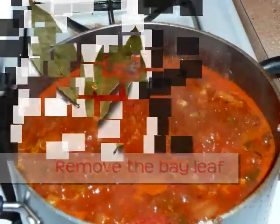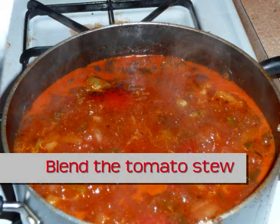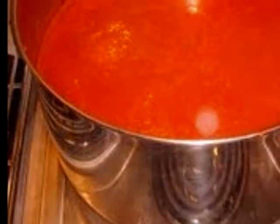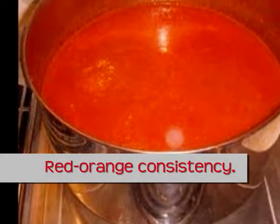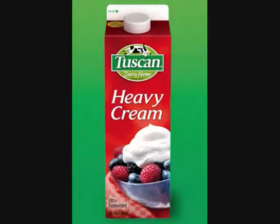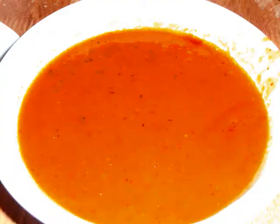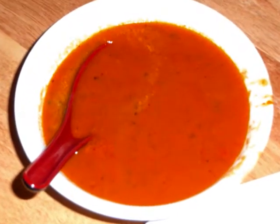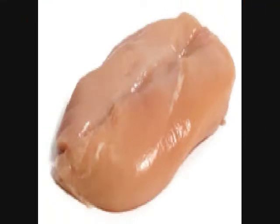After the 35 minutes, remove your bay leaf and transfer the tomato stew into a blender or food processor to create a smooth red-orange consistency. Once you've completed this process, return your soup back to the fire on medium heat, fold in your heavy cream, return the bay leaves, and then season your soup with salt and pepper to taste. It should look like this.